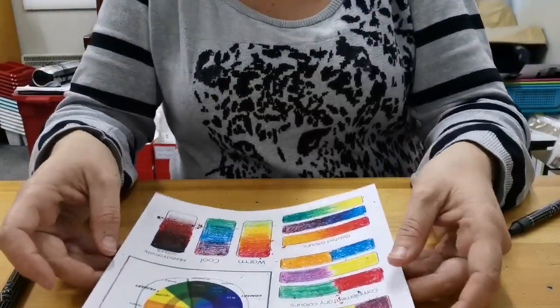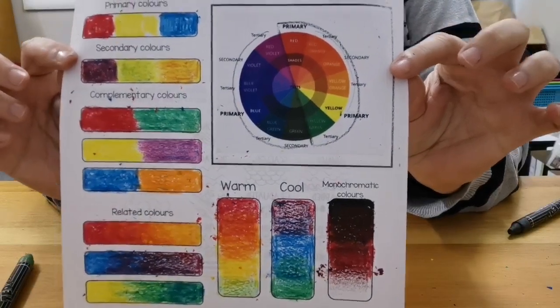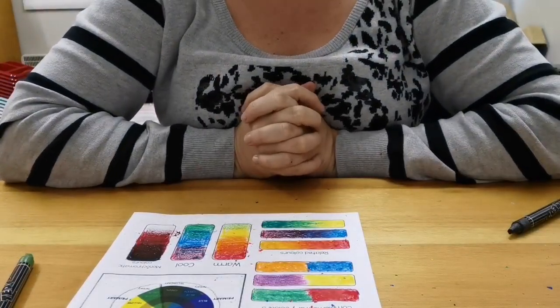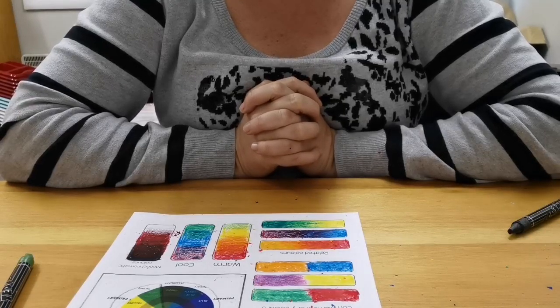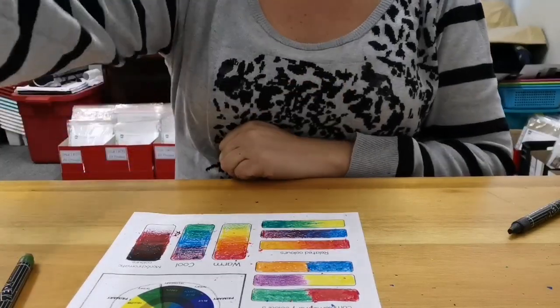And that is basically all you really need to know about color. Don't forget guys, on Monday when you come for your arts assessment, make sure that you have colors with you just in case. Have a great weekend, stay warm, see you Monday!